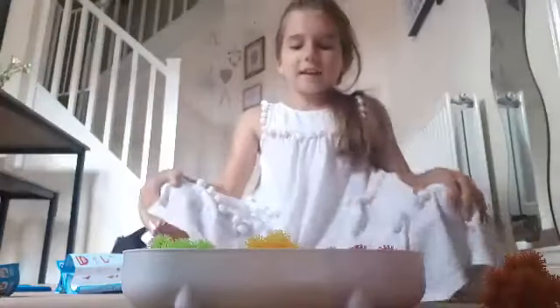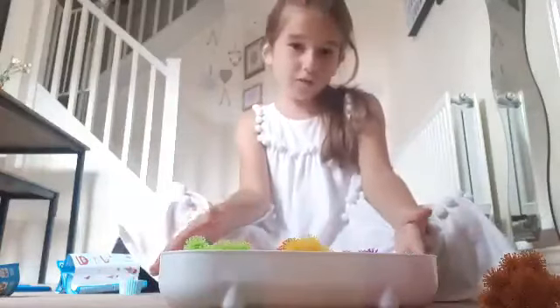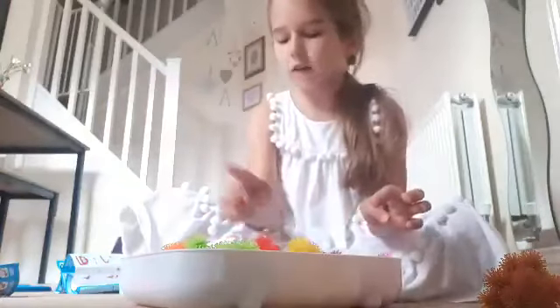Hey guys, it's Lucy Luella, and today I'm going to be reviewing Buncheons. The pack I've got is the on-the-go easel and it's just a big pack. You can get all different colours like purple, red, orange, green, yellow, pink, brown, white and black.